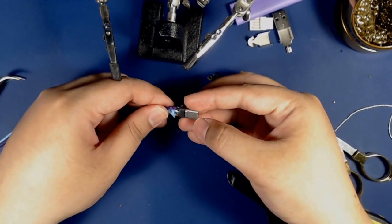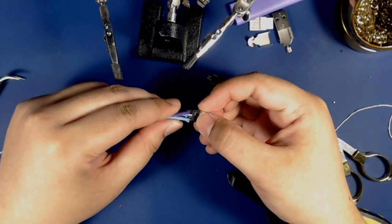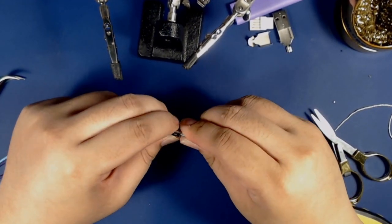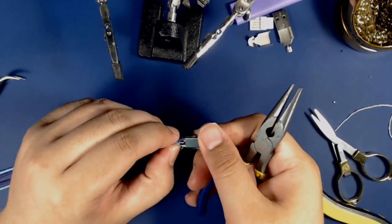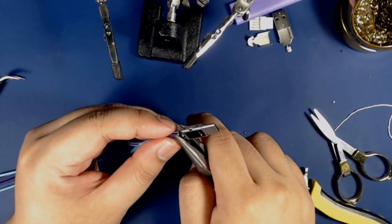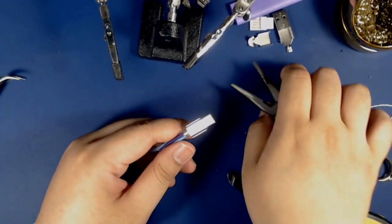After that I'm going to add the housing for these USB-C connectors. Make sure to keep your wires neatly tucked inside the housing and make sure it snaps into place so your connector is secure. I'm gonna crimp these down with a little pair of pliers, making sure all of the wires are in there and not fraying or sticking out. Looks like we got it done.